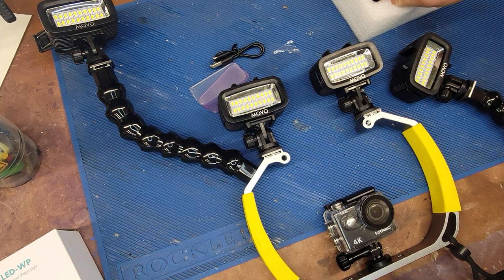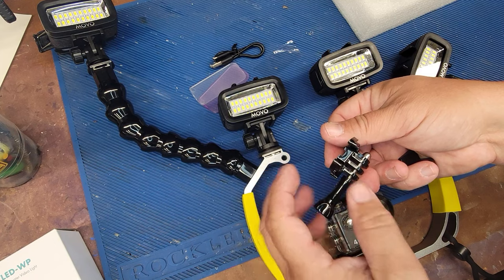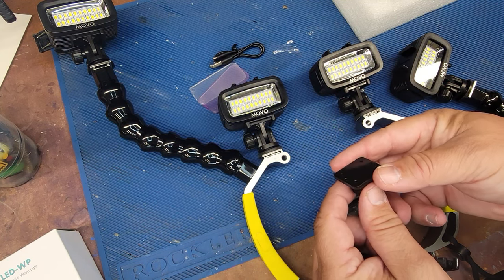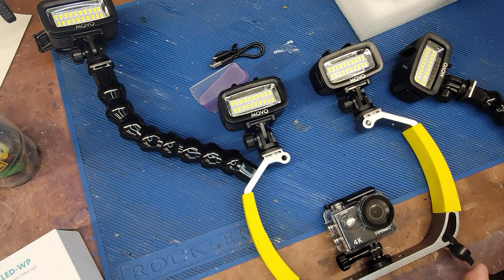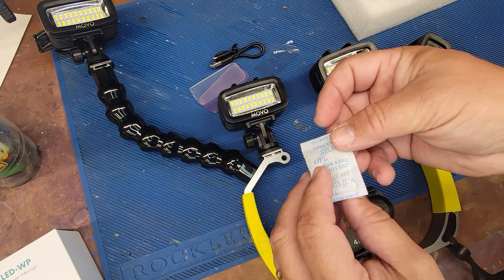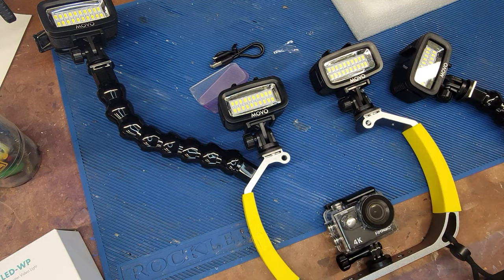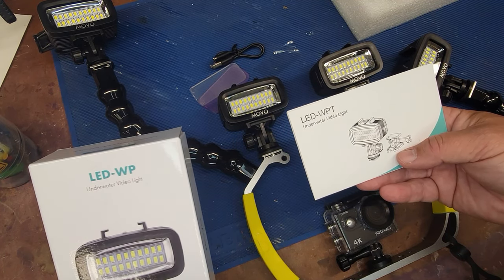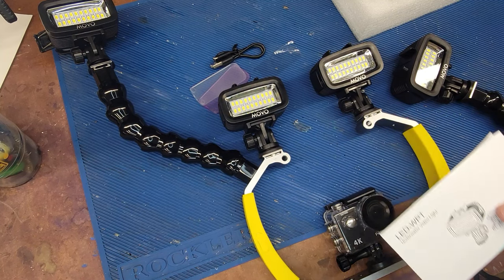That's all that comes in there other than a few mounts. It comes with one of these clip mounts, and then another one of these — no screws provided if you wanted to mount that directly to a GoPro adapter. And it comes with one of these delicious silica gel packages. That is the Movo LED WPT, not to be confused with the Movo LED WP — they have the same light housing but different mount methods.